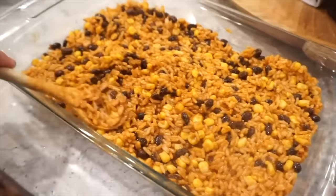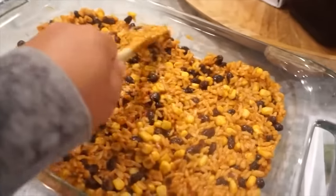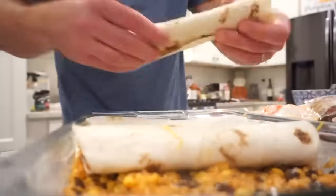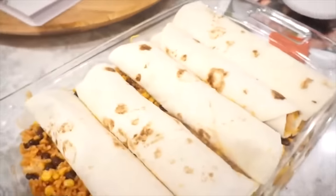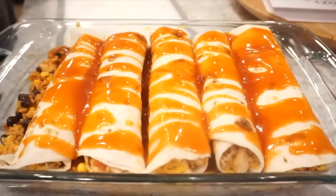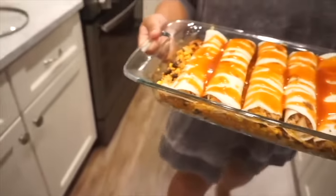Wow, that actually filled it up just right — this is actually the right amount of rice. This looks so good. Now on top of those tortilla rolls, since we're doing the chimichanga-style, I'm going to top these with some enchilada sauce, pop them in the oven and let them cook for about 15 minutes, then pull it out, add more cheese on top, and put it back in. Everything is already cooked — you just want it to be warm throughout, come together, and get melty and hot. Into the oven at 375 for about 15 minutes.